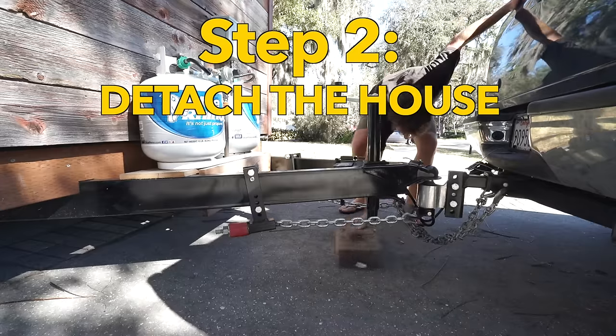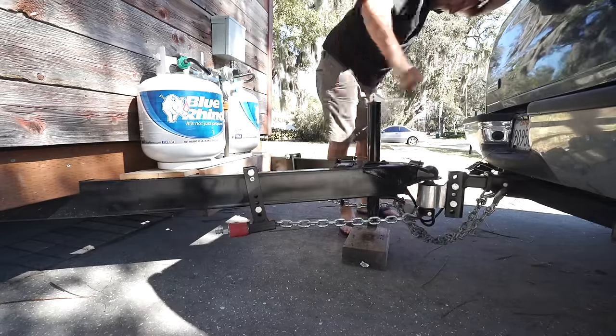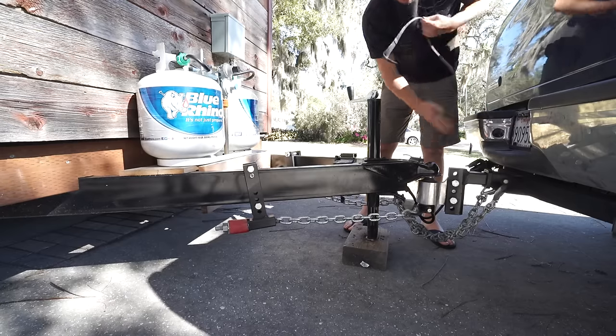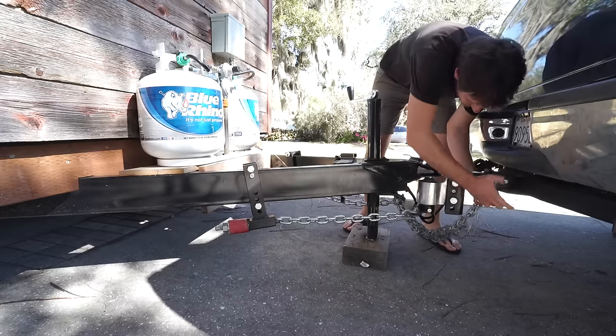Step two, we unhitch the house. For that we need to lift our tongue so that we can loosen our weight distribution system. It's also made by Anderson Hitches and it's been a lifesaver for us on the road. Right here you can see me disconnect the trailer brake system. This applies the brakes and the house stays put.